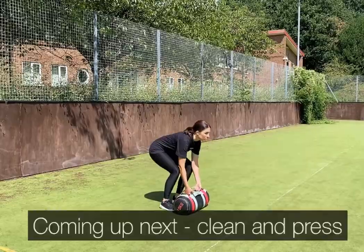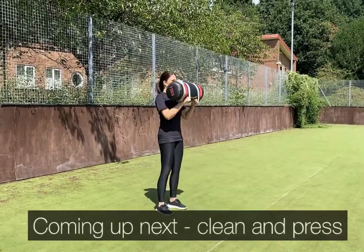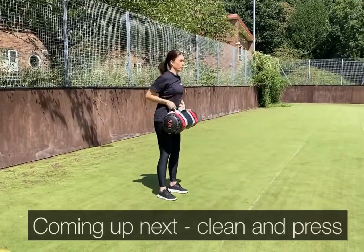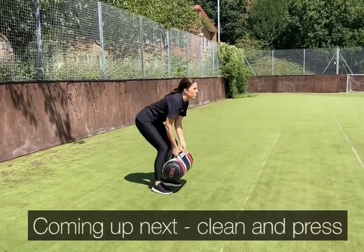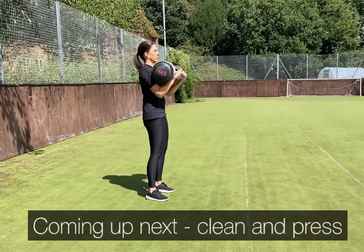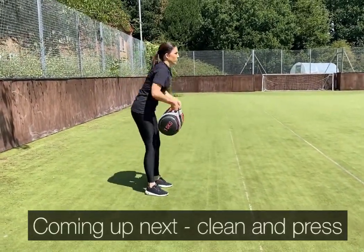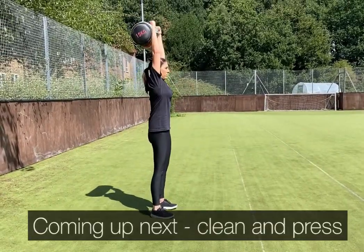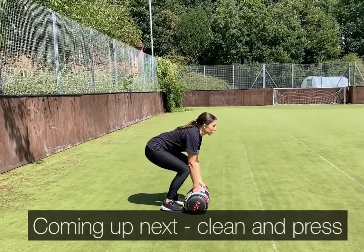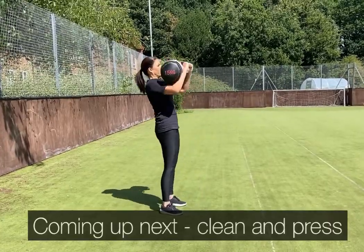30-second recovery — keep your feet moving. The next exercise is the clean and press. To get yourself set up, your feet should be shoulder width apart; push the hips backwards, bending at the knee to take the weight. Take a firm grip and with your core engaged and looking forward, push your hips forward to extend back up to standing. Keep the weight close and elbows in as you lift to chest height, then extend your arms into an overhead press.